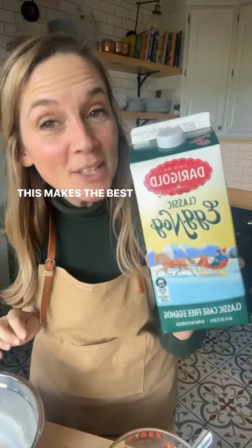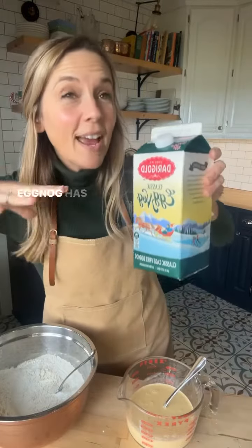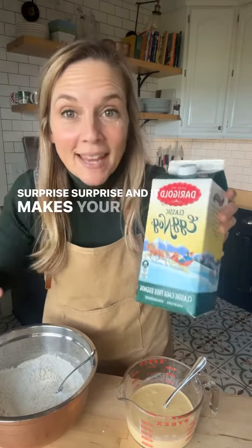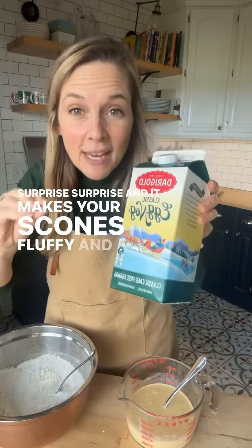This makes the best scones. Eggnog has extra egg in it — surprise surprise — and it makes your scones fluffy and flaky.